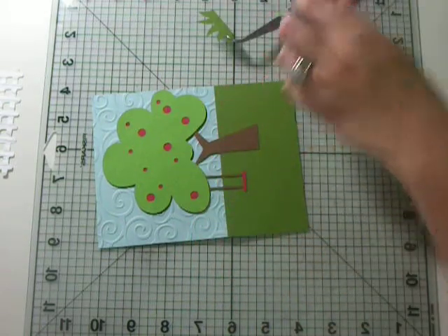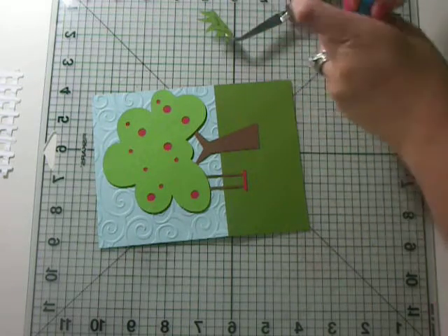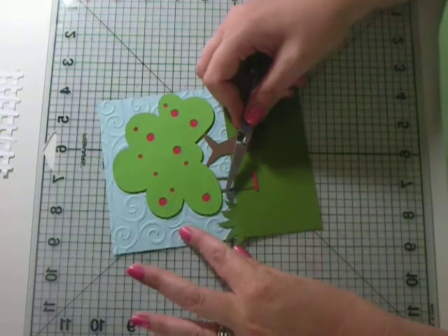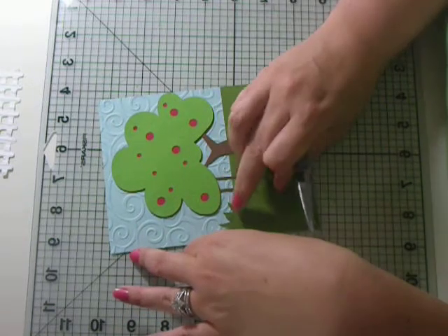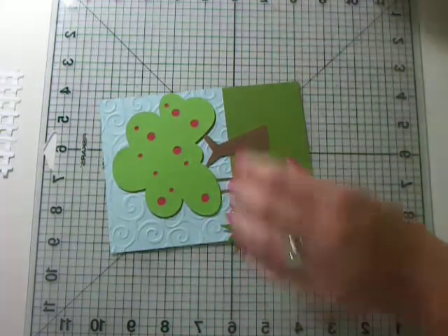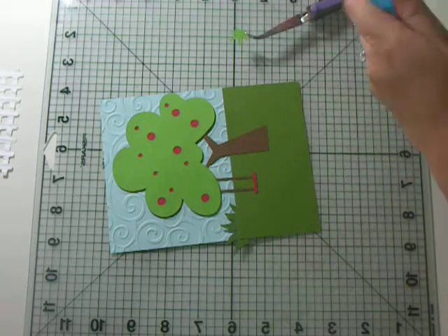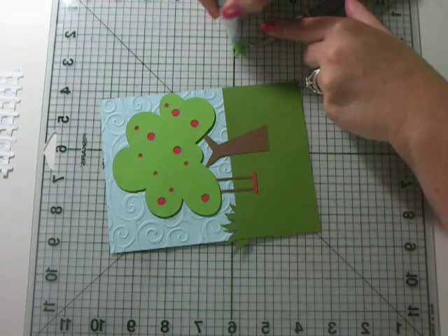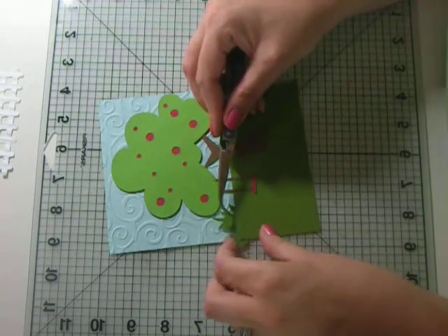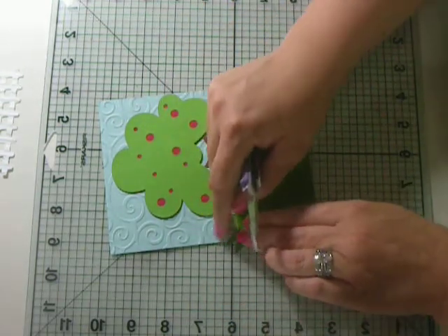Now we're going to start taking our layers of grass. These are my favorite pieces of grass from Create a Critter. We are going to stick this in here like so. I always just put the adhesive on the bottom part and leave the top part with no adhesive so I can stick the grass up.